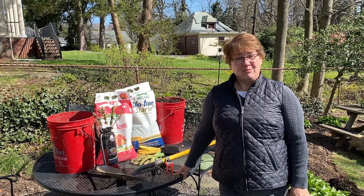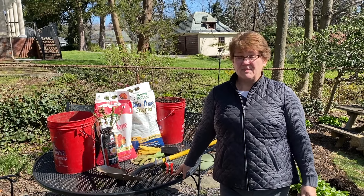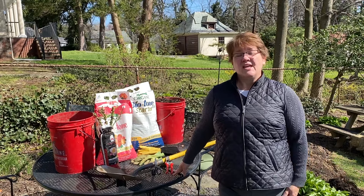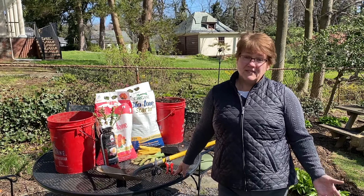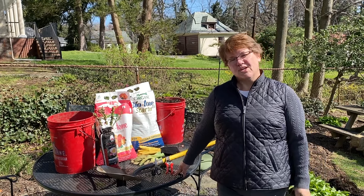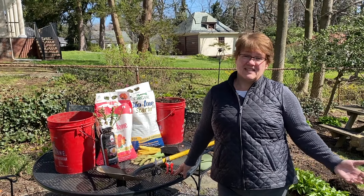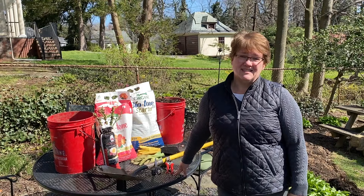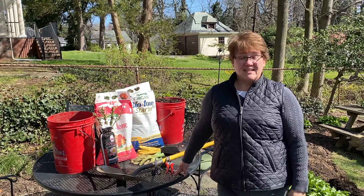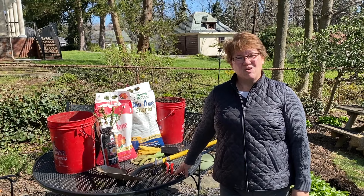Today we're going to talk about planting a bare root rose, and this is something that everyone can do. You can find roses very inexpensively at your local big box store or at the garden center, or you can find more expensive varieties online. You can go low budget all the way up to the most rare species, but bare root planting is the same no matter how much your plant costs.